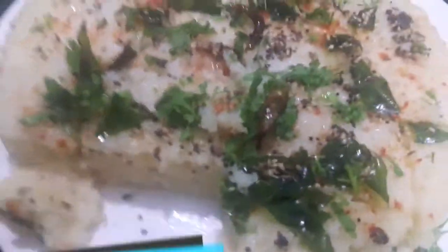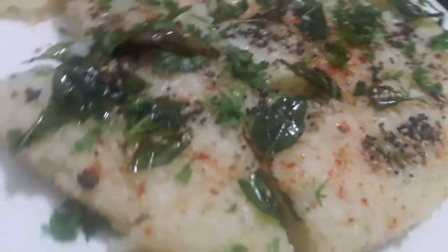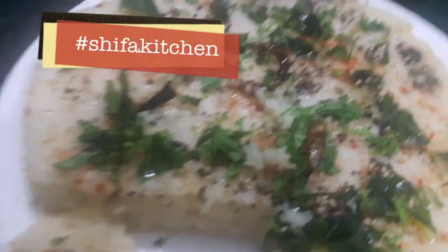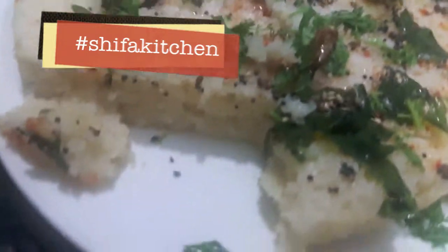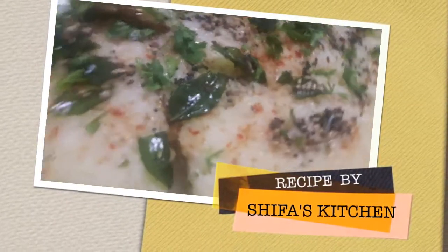Rava dhokla or suji dhokla is done. If you recreate any of my recipes, don't forget to tag me on any of my social media accounts — Facebook and Instagram. Subscribe to my channel and hit the bell icon to get notified whenever I upload a new video. Give a thumbs up for my recipes. Thank you.